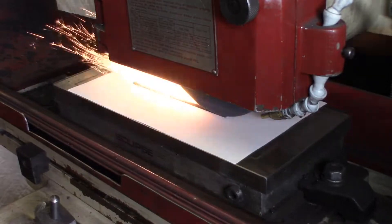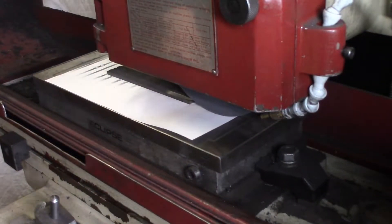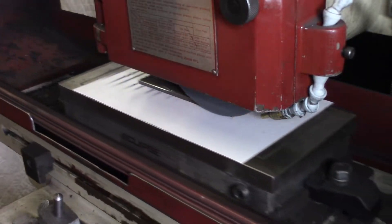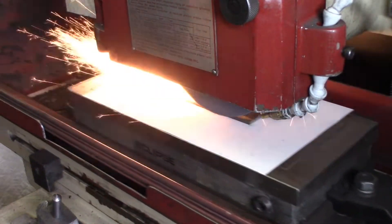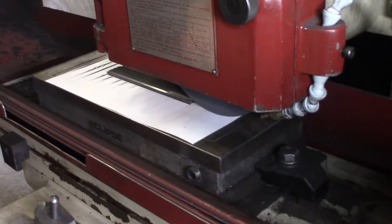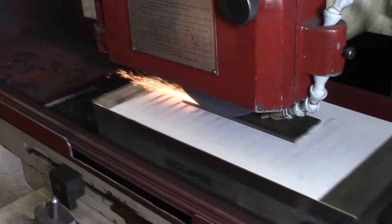I'm just edging it down until it touches, and I took a little bit too big of a bite there, so I'm going to move it back, and then we're going to consistently grind our way through the whole surface area. It's pretty cool — as I'm grinding, you can see on the paper how it's picking up the metal dust on the magnet.